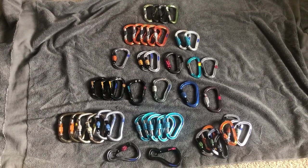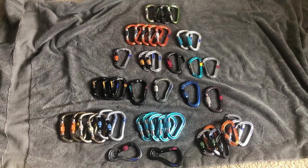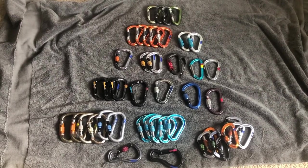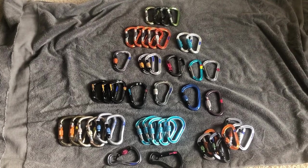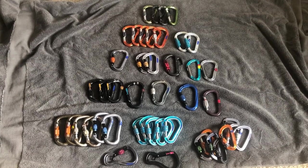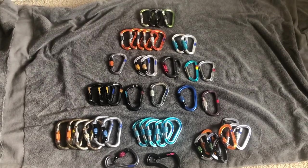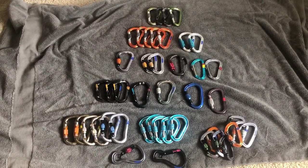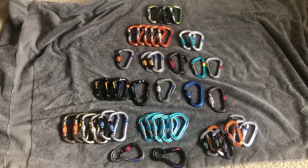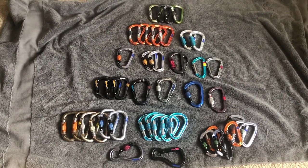I wanted to talk about locking carabiners. I got this idea from a viewer comment asking about a comparison of every belay device and which ones I like most for certain situations. I do plan on doing that, but there are a few belay devices I still need to borrow from friends first — about five or six I still want to review.